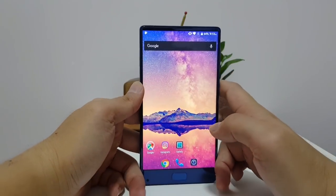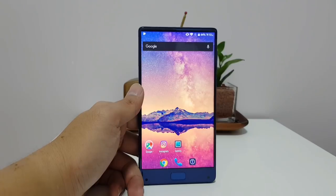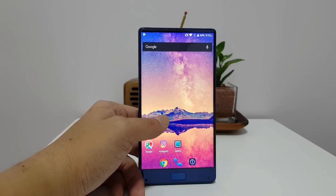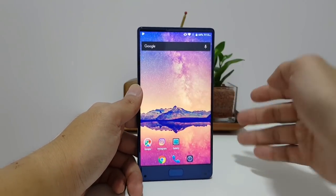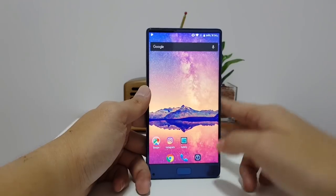So I'm liking this phone a lot. This phone sells for $270 USD right now, which is a little bit more than the Doogie Mix or the Maze Alpha, which can be had for about $180 or $200 — so about $80 more. But I think if you're willing to pay more money, this is worth considering over the other two because of this display.